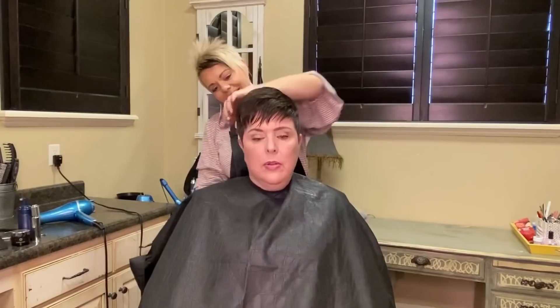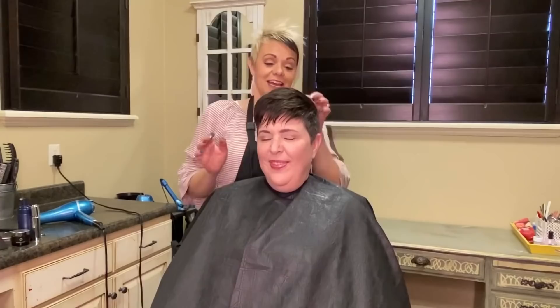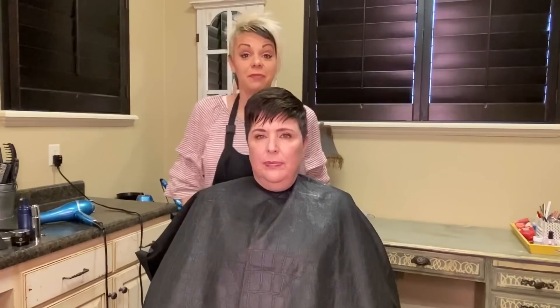Carrie looks so cute — I love it! Thank you so much for watching, and Carrie, thank you for letting us videotape your haircut, sweetheart. Gorgeous cut on you, by the way. Go ahead and go on my email list — I would love to have you sign up to get all my tips and tricks and my deals. Have a good day, you guys!